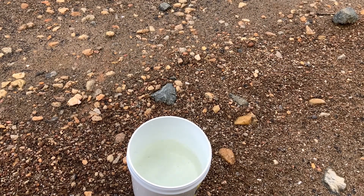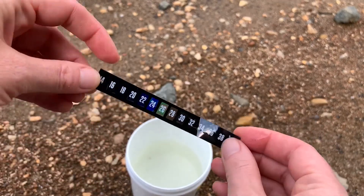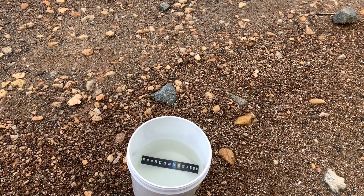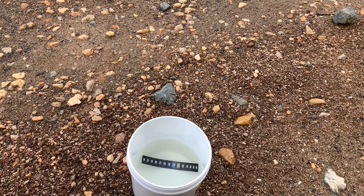Our first test that we're going to do is measuring the temperature. It is a summer day, and it is kind of shaded here where we are. I'm going to stick this thermometer into our container for about a minute and then we'll check and see what the temperature is. I'm going to note that we should wash our hands after doing any of these water quality tests because we are coming in contact with the reservoir water.